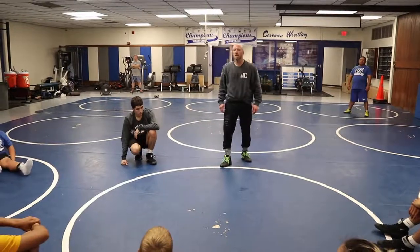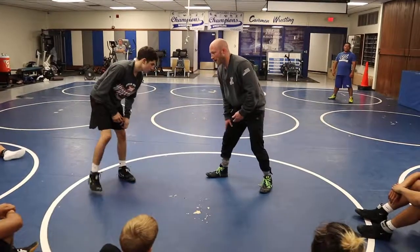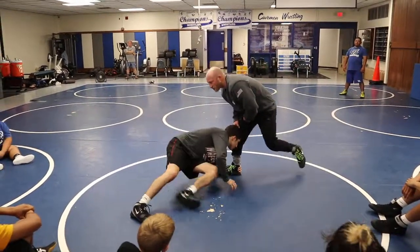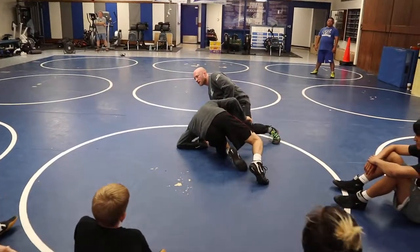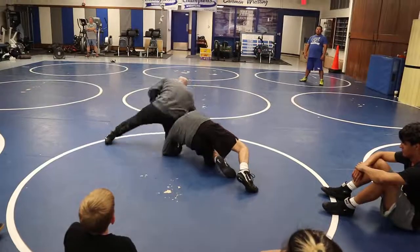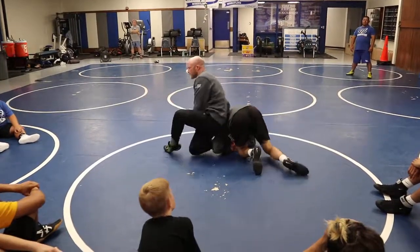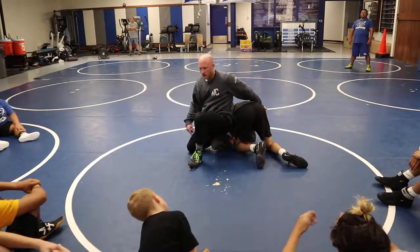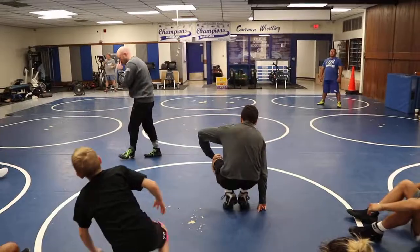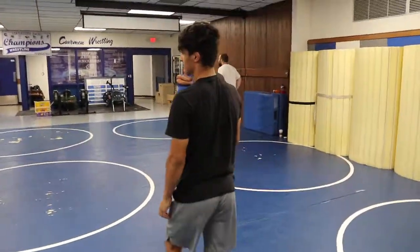Anybody need to see it again? This is a little abstract and off the charts, but our only other option was getting taken down. So he starts to circle, post — see, my hips never hit the mat. Big high leg over, make sure the head is to the outside, and then I'm just hitting my single leg spin out from here — hooking the hip, driving off the free foot, right back to work. Just going to continue to explore up the ladder.